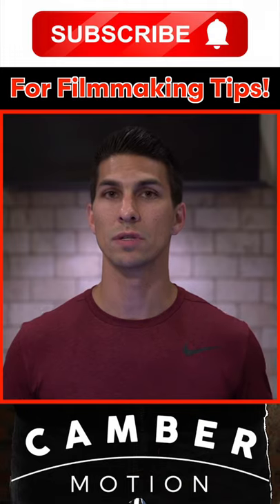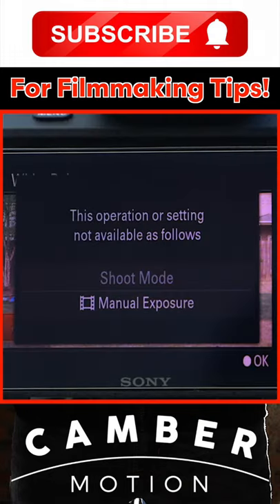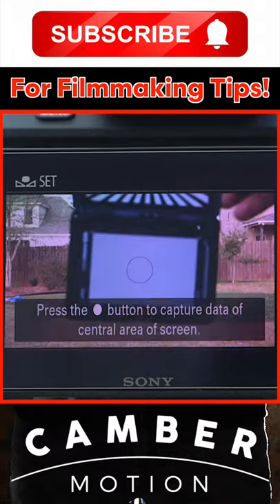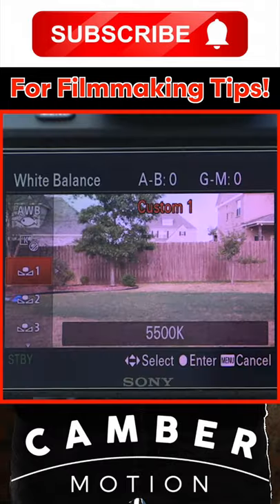Keep in mind that this works in video mode with Sony's a7 III, but with some of the earlier models, you have to switch to manual mode to set the custom white balance, and then switch back to video mode and select the custom preset to which you assigned that white balance.